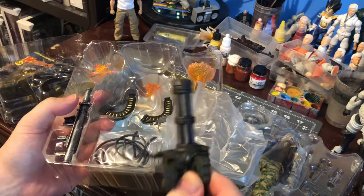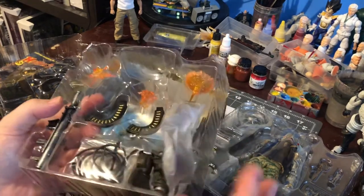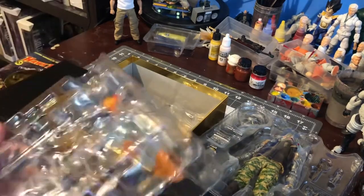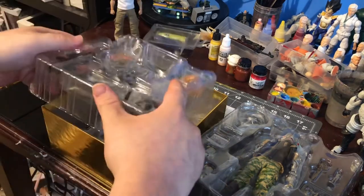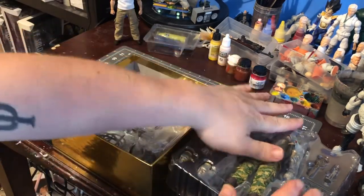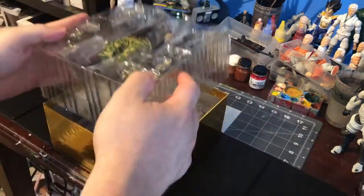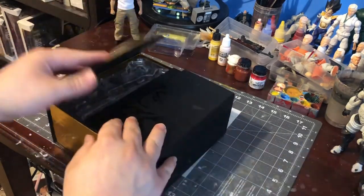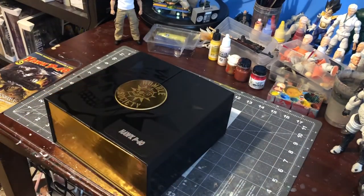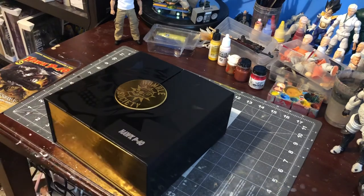That looks amazing. I'm excited to review this figure. All right, that's just a quick look at the Hawk P40 figure from Mezco. I will be doing a full review coming up soon. Thank you, and remember please subscribe, like, and share my video — as I always say, thanks for watching.